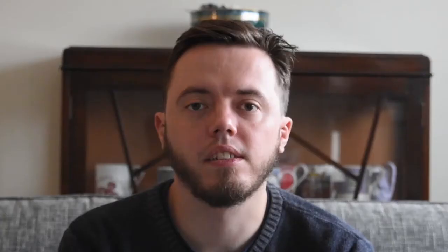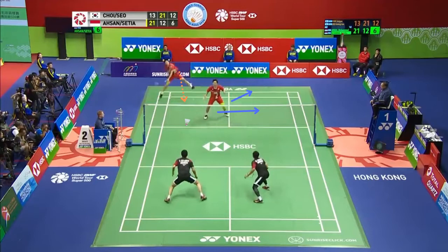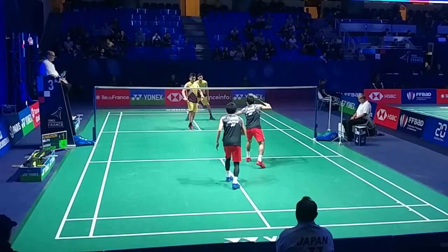In the first scenario, a pair are on the attack. The rear court player plays a straight smash from the side tram lines. The defending player plays a cross court lift. As the rear court player will struggle to get to that shot, the front court player should cover for him or her and play a shot.